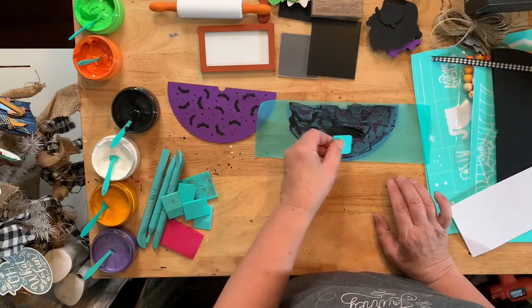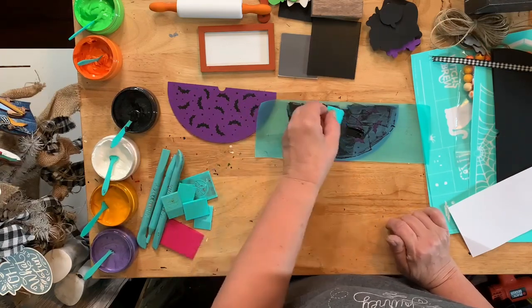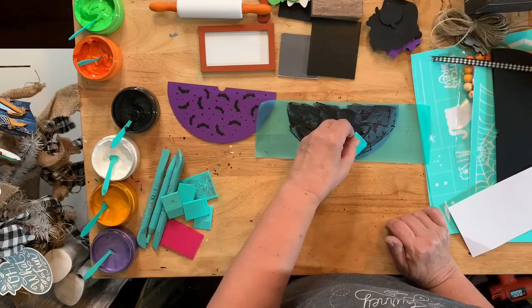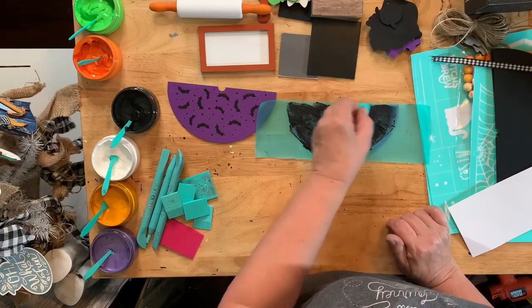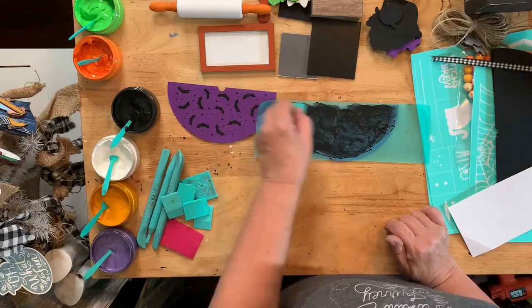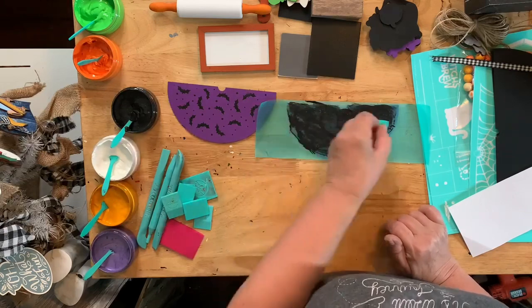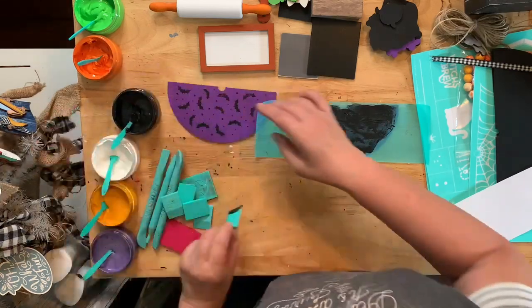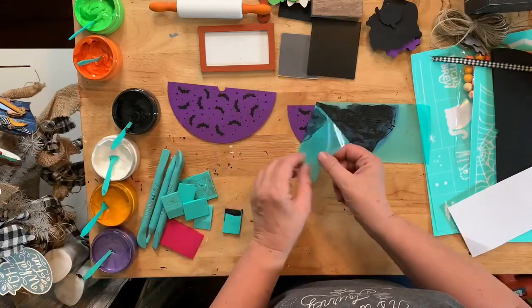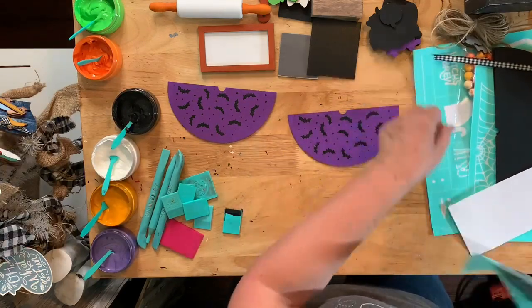I can't wait to have this on my display. We will be starting to switch over from Christmas decor in the background. We're going to start to make our fall Halloween-ish decorations so that we can swap out the wall behind me. That means we need to make a lot of stuff. Look at how cute this is — those are adorable. And then just line the second one up. It's pretty easy because these are transparent.